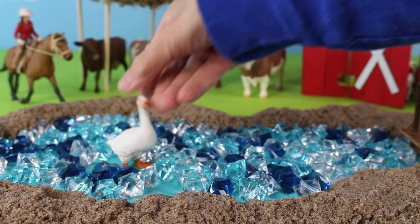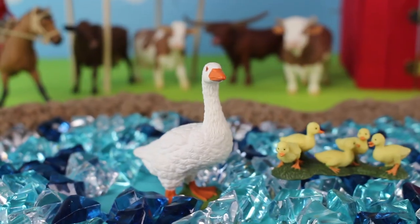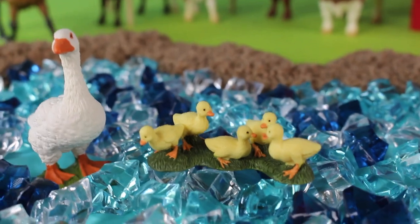There is a duck in the pond, and look, there are some little ducklings. It looks like the duck and ducklings are enjoying the water.